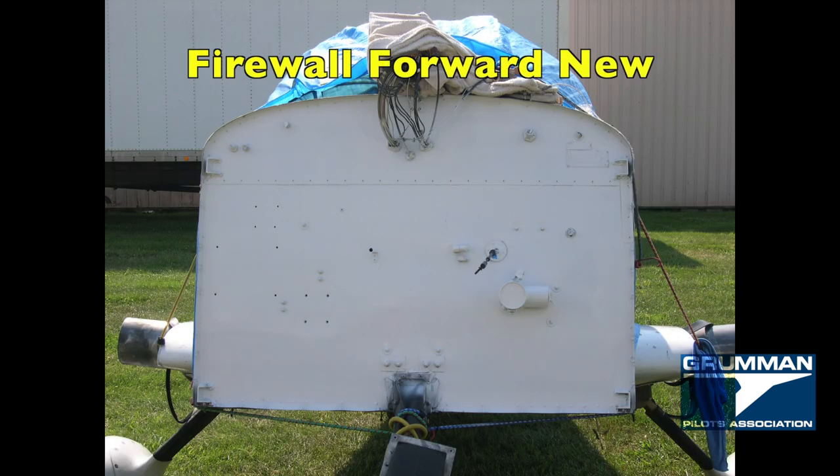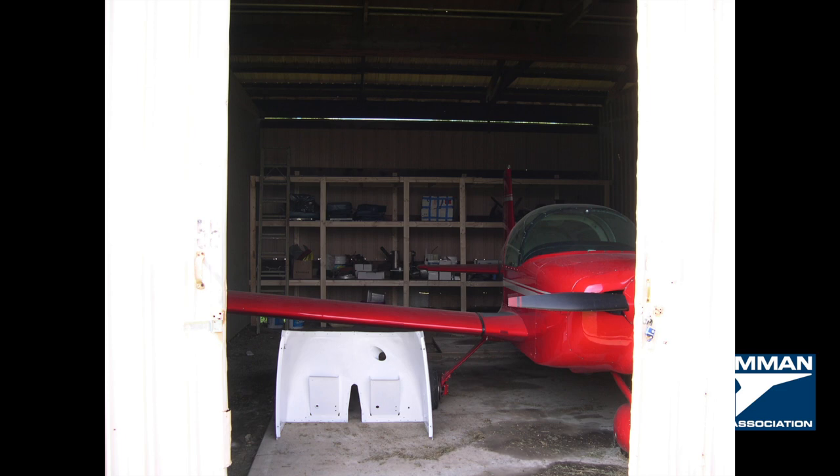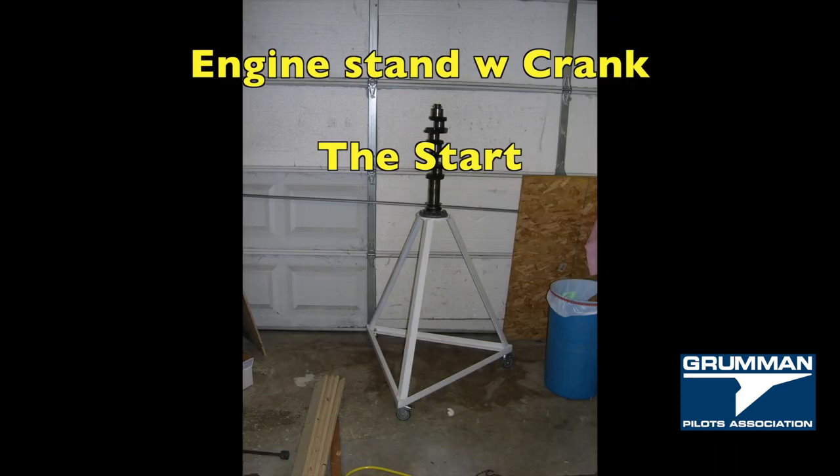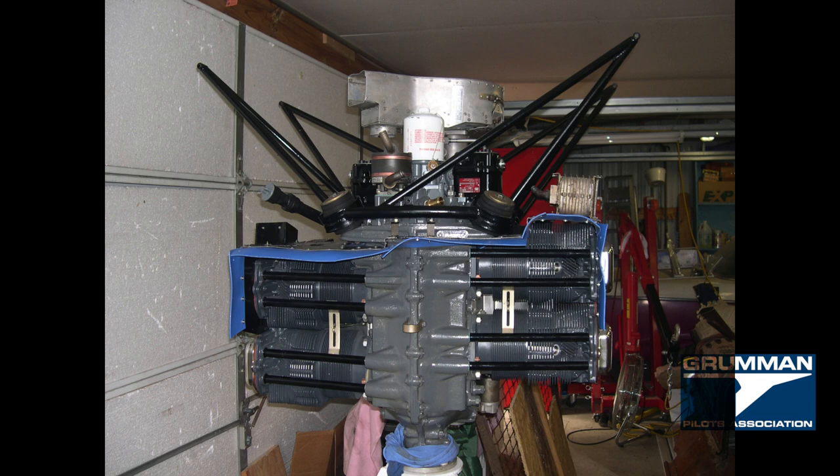A local machine shop made us an engine stand and we began the process of putting the engine together. With Luann's help, we were able to hang it on the airplane, and the next year we flew it a thousand miles on a long trip.